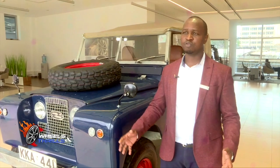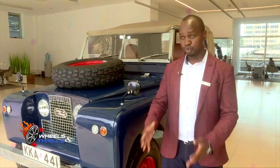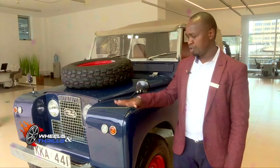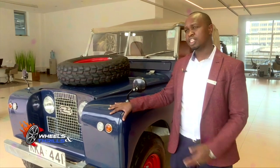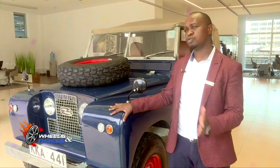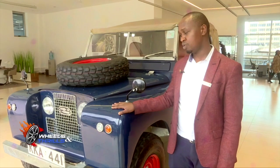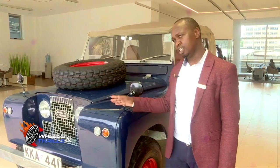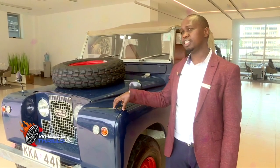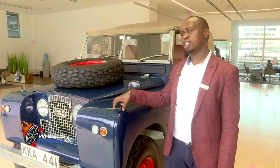We're reviewing the Defender today. To give you a brief overview, it's the first car that Land Rover launched in 1947 and has been in operation up to date, having undergone several transitions. Before me is the Land Rover Defender Series 2. After the launch in 1947 there was Series 1, which ran from 1947 to 1958, then Series 2 from 1958, and later Series 3 was launched. The Series 2 Defender here is a 1965 model, which is a 2-litre diesel version.